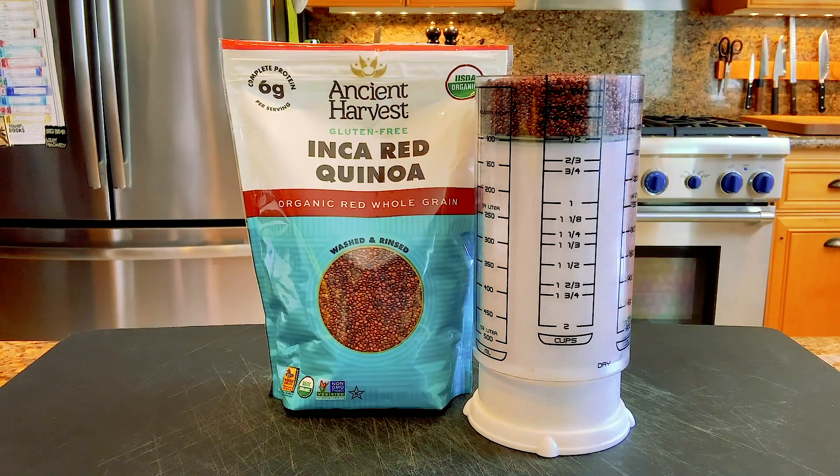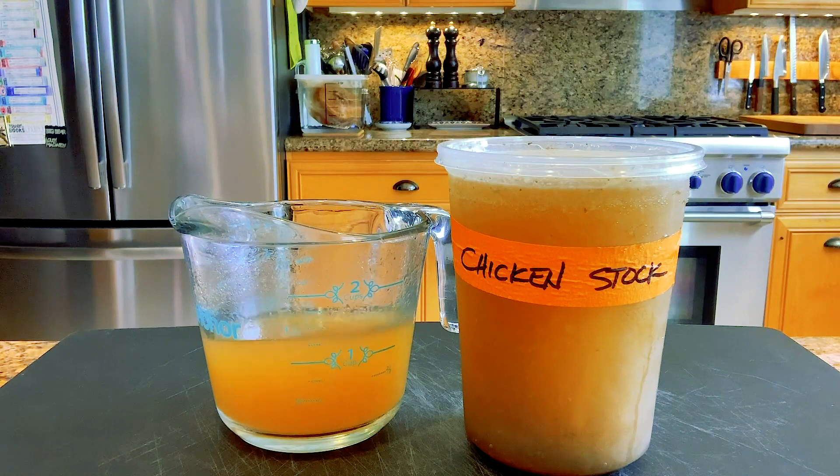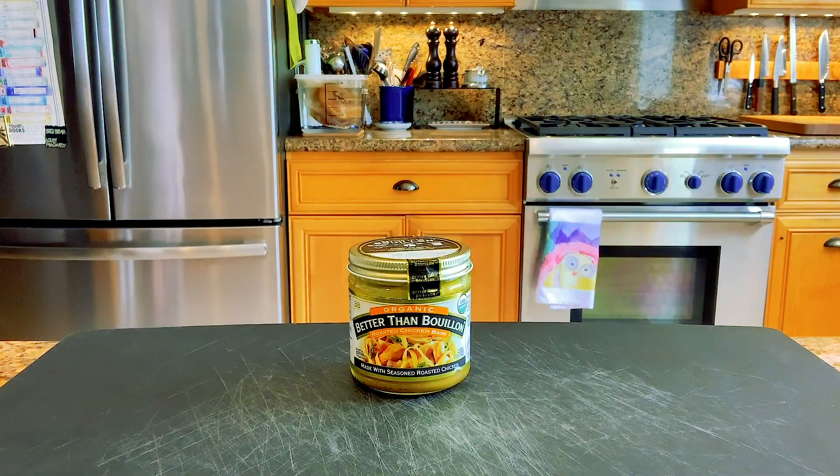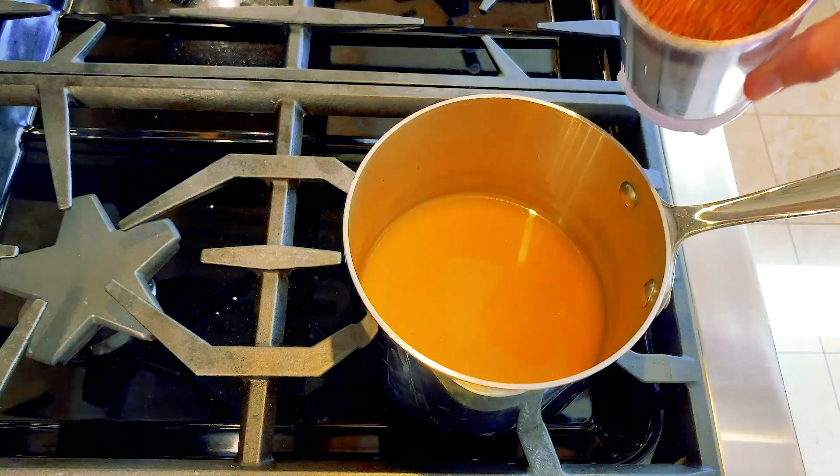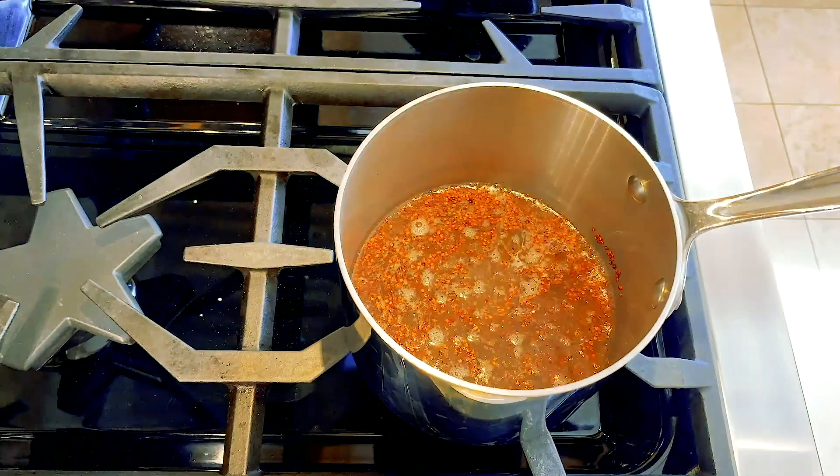Start with a half a cup of quinoa and a cup of chicken stock or water. Chicken stock is an easy way to make things taste way better — I make my own. I had to pull one from the freezer for this shot. In a pinch, I keep Better Than Bouillon in the fridge — it's better than water, but doesn't beat making your own. Place the stock and quinoa in a small pot, bring it to a boil, then cover and let it simmer for 15 minutes.